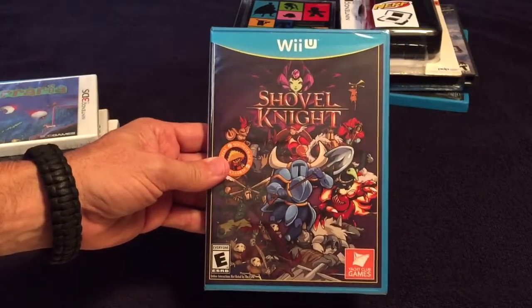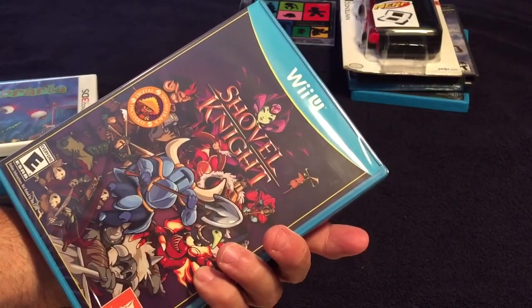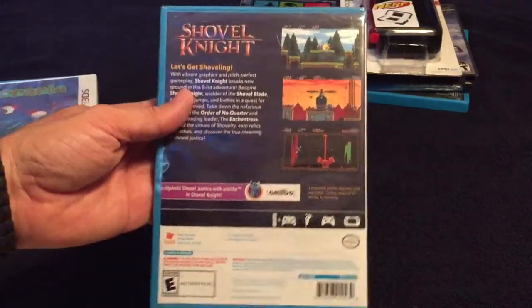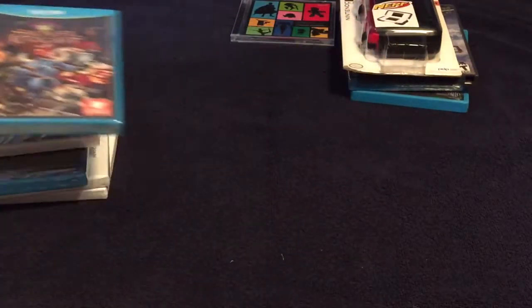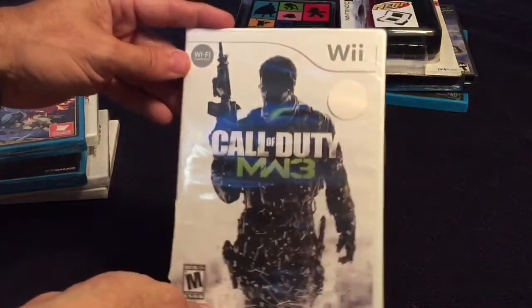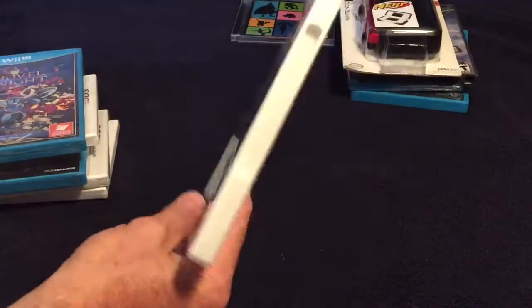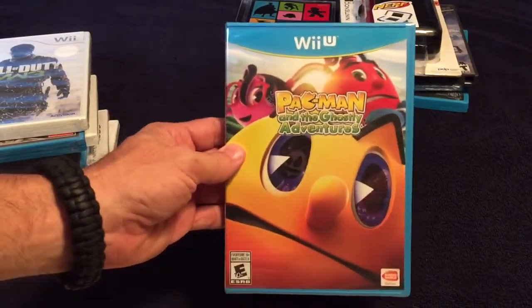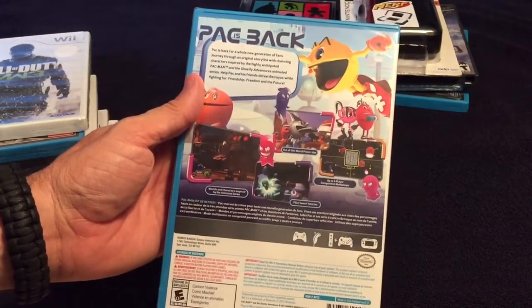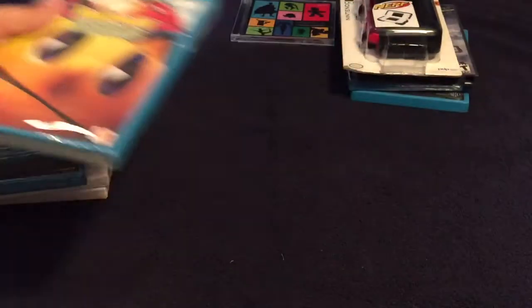Then Shovel Knight — this is really heavy. It's got a thick manual and a digital soundtrack included. It was only 15 bucks on clearance. They also had an old Wii game for five bucks — couldn't remember if I had it, but for five bucks couldn't pass it up. And I just picked up Pac-Man and the Ghostly Adventures yesterday for 15 bucks. It got pretty good reviews and has multiplayer tag, so it should be good to play with the kids.